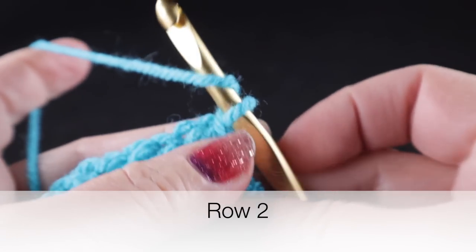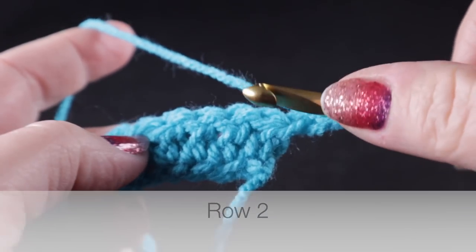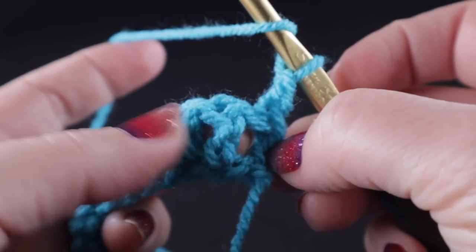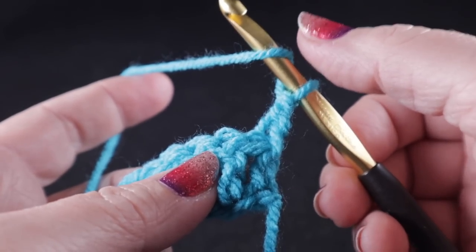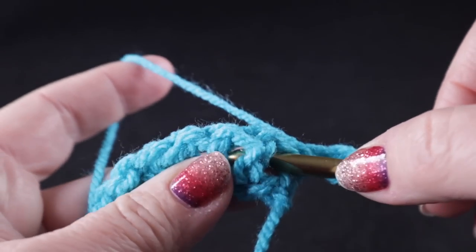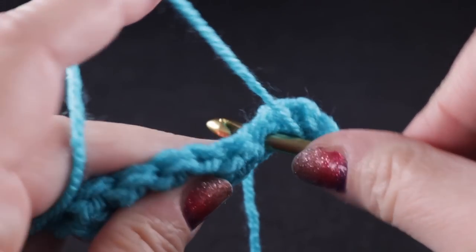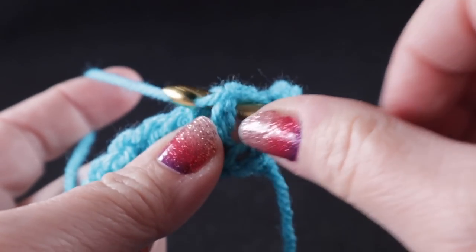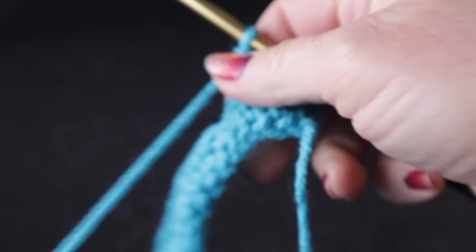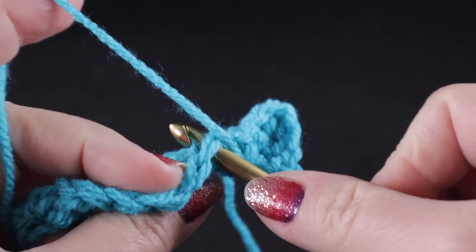Now we're going to turn for row number two, chain two, skip the first stitch, and work front post double crochets in each of the first stitches. If you've never done a post stitch, these are nothing to fear — they're quite easy. We wrap our hook like we're getting ready to work a double crochet, and instead of working through the top loops, the hook goes around the body of the stitch like it's forming a belt, and we just complete the stitch as normal.